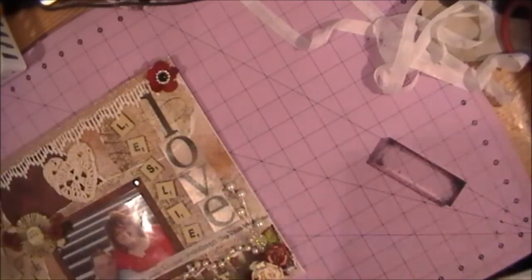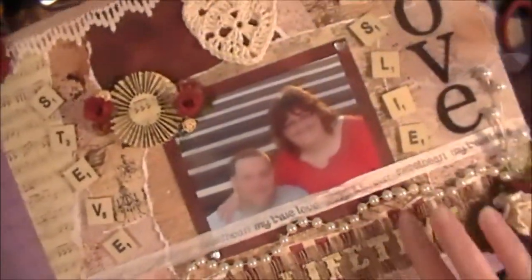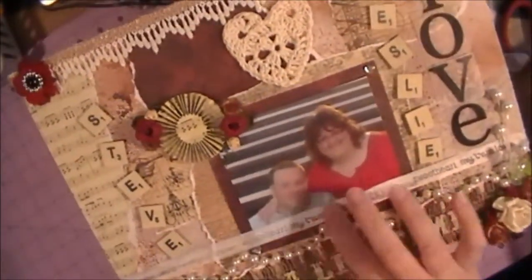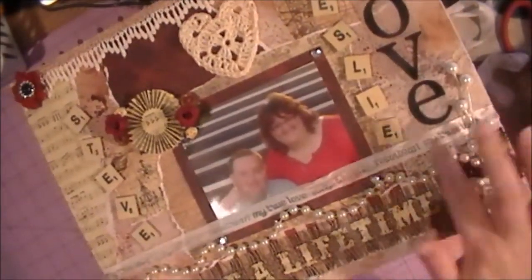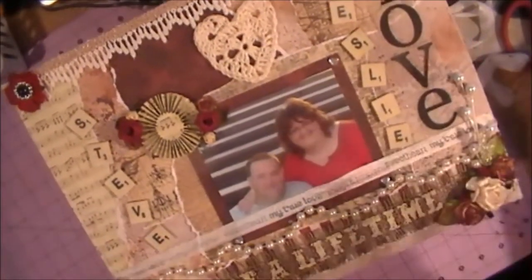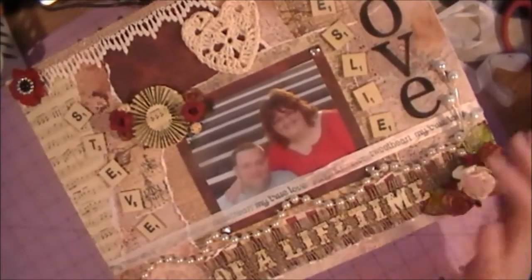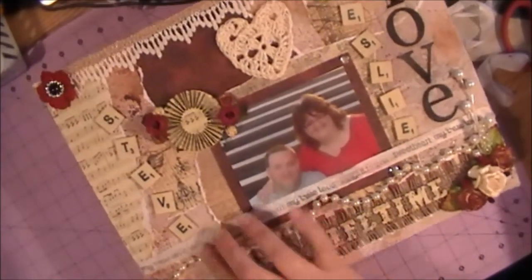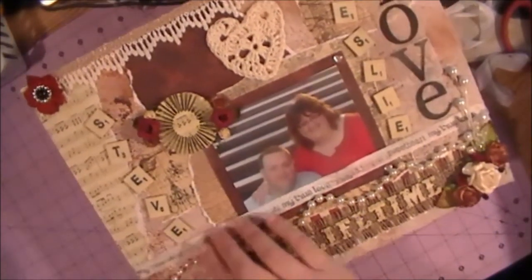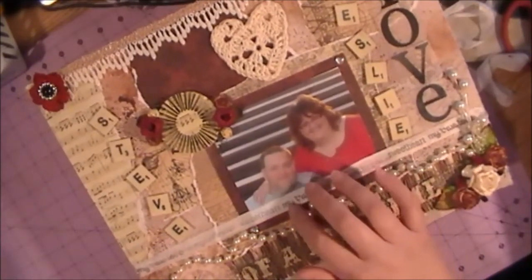In one of my last videos on this project, you saw where I had done this seam binding here and stamped on it. I think it just adds a cute little touch to your projects. You could even color your seam binding in different colors and still have the ink show up through the coloring.